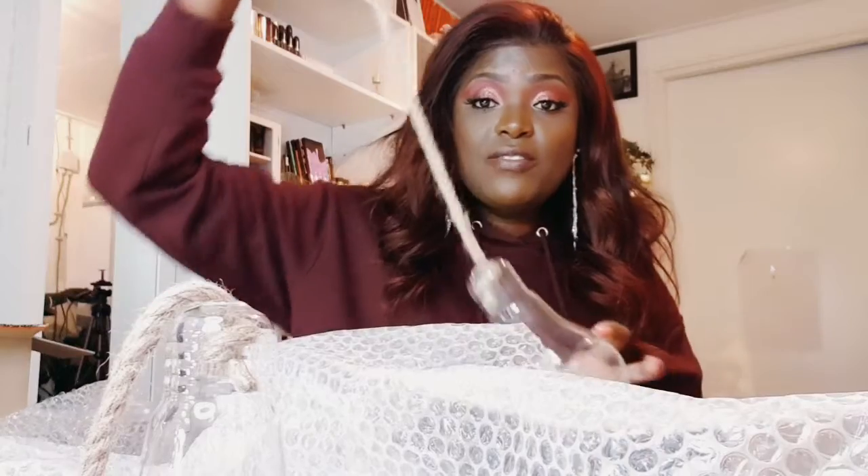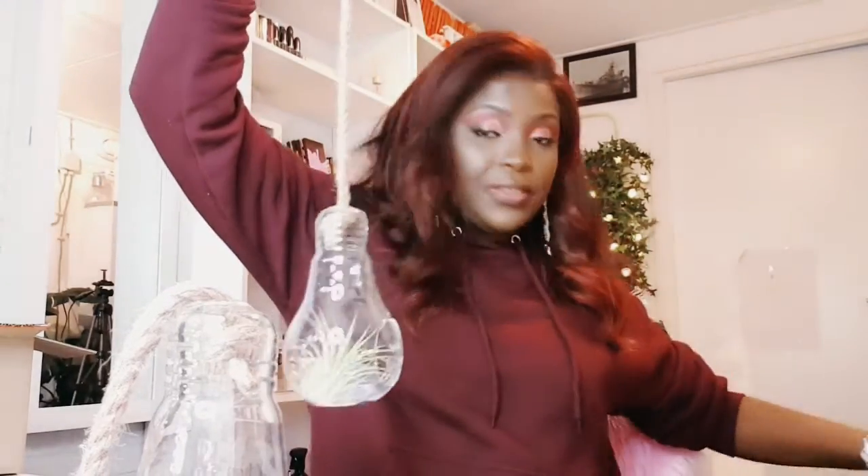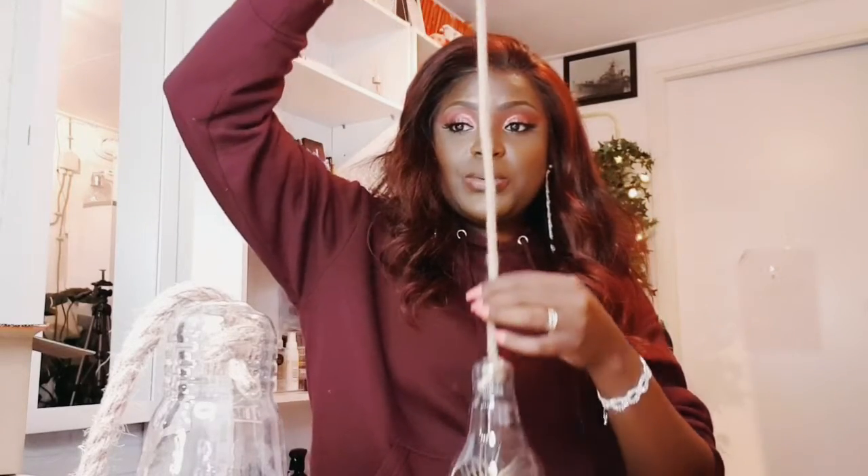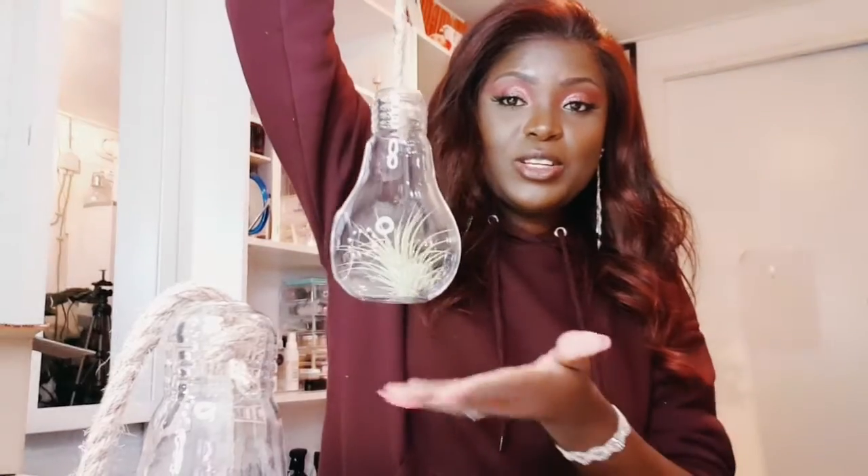This one also has a rope — that is the second one. And then the third one as well. I bought three, but I still want to buy bigger round vases. I saw them, but the shops are closed right now. They do have them in shops in the Netherlands — if you go to Xenos or also in Action, sometimes they have them. So this is the third one.